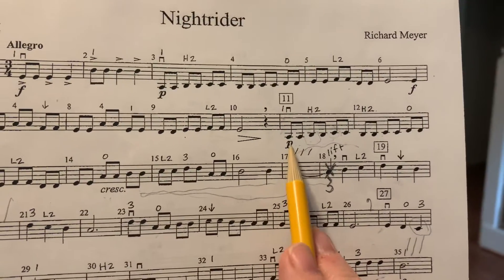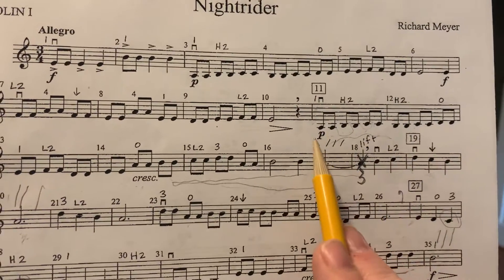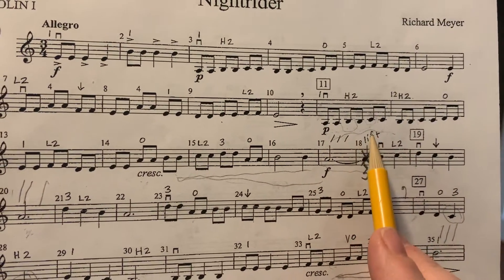First of all, on these eighth notes on the G string, you've got to have your elbow tucked under, so that the A and the B and the C are high enough.